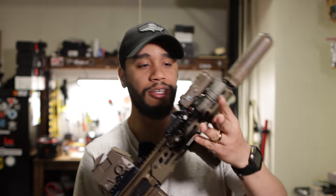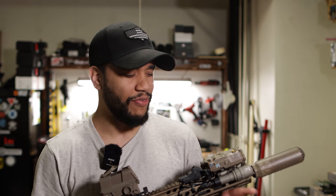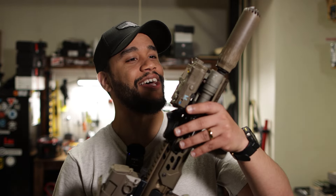Surefire light mini — I think it's the 340C. I have so many Surefires at this point, Surefire should send me more lights. But I have way too many Surefire lights.